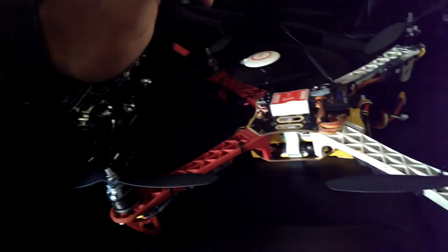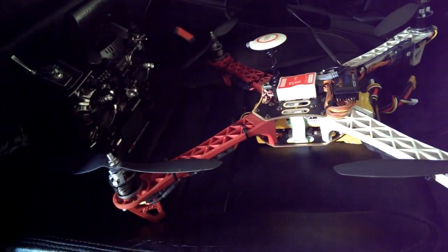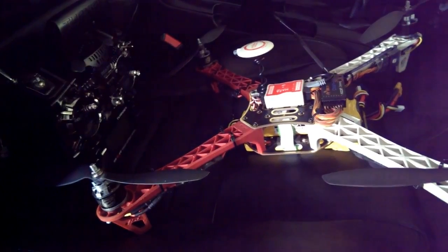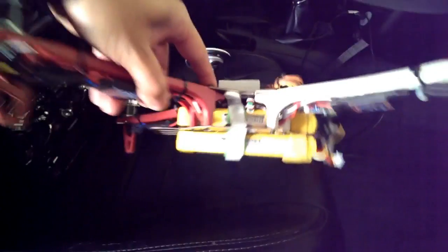I'll go ahead and take this out to the park somewhere and let's see how long it'll last with these two batteries connected — 7400 milliamp Zippy Compact.